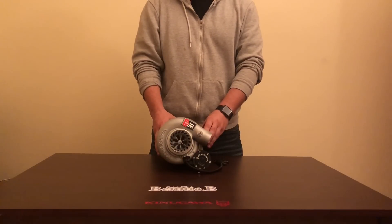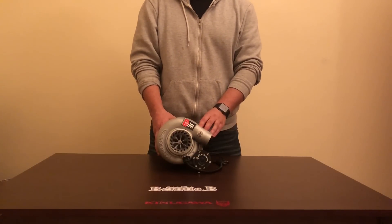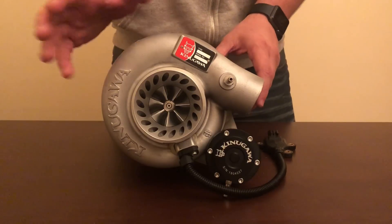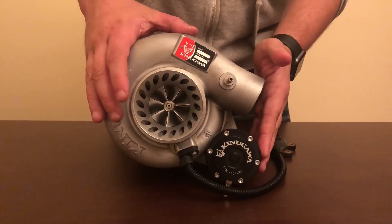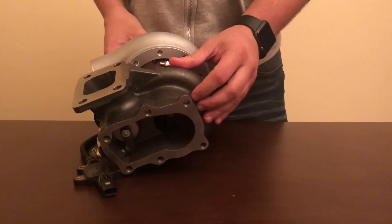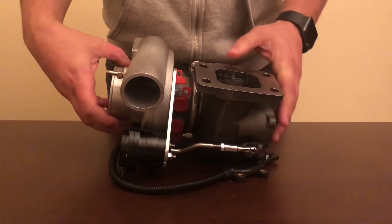Hi, my name is Chris, and today I'll be showing you around the brand new STS Advanced Technology TD05 by Kinagawa Turbo Systems. Some of the features I'll be showing you today are the newly designed compressor wheel, speed sensor, wastegate actuator, nine blade wheel, and new core design by the STS Advanced Group.